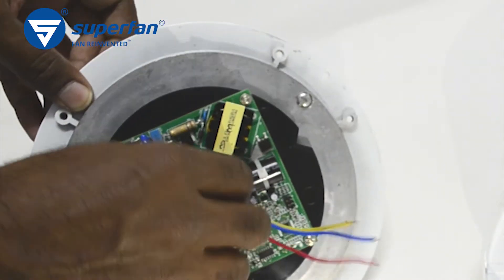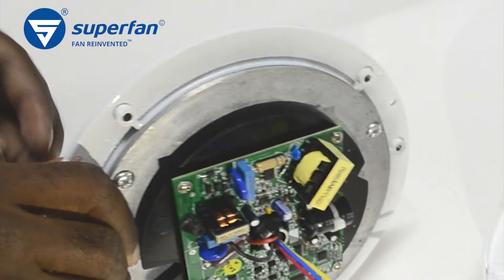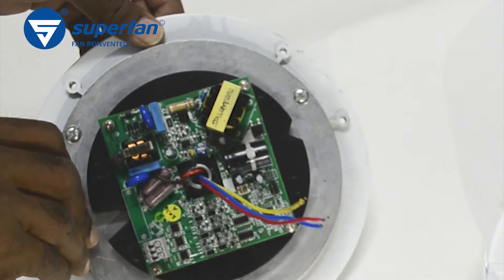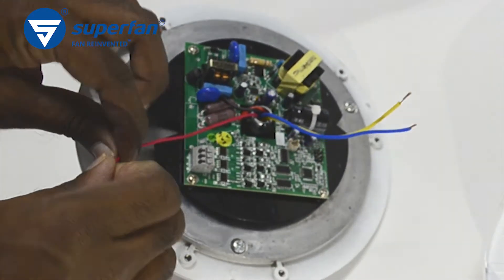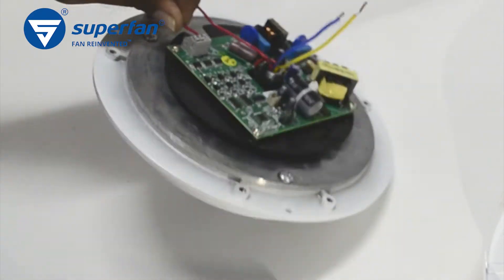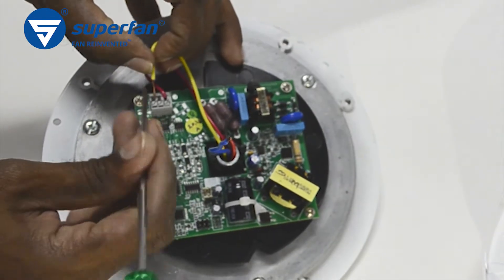Thread the phase and neutral wires through the shaft and pull the wires out at the top of the shaft. Reconnect the motor wires in the right order to the connector. The order can be identified by the wire colors. Gently pull the wires to ensure the connection is secure.